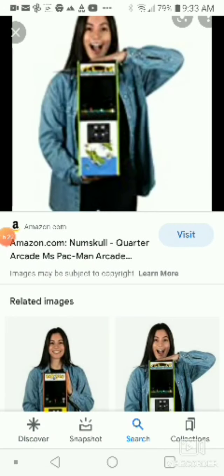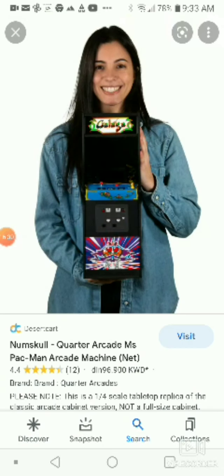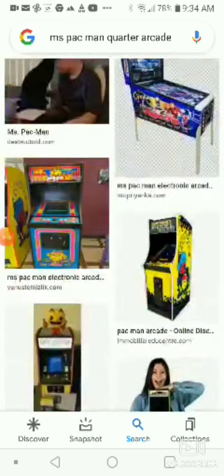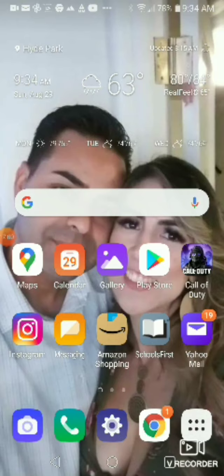The last and final thing to show you is the Galaga Quarter Scale Arcade. I like this one — I like Galaga too. I really like Galaga, and there's also a mini arcade version of it if you guys want to get it, more than the quarter scale. And that was it for today guys. If you guys have that arcade, let me know in the comments so I can tell my dad about it and see what he says. Alright everyone, see you later. I'll see you next time — bye!